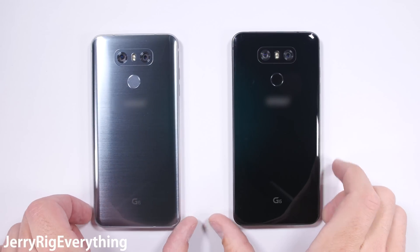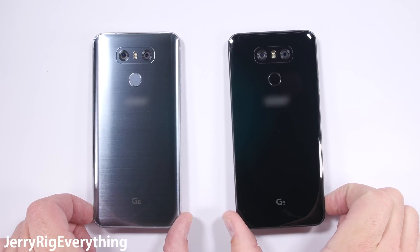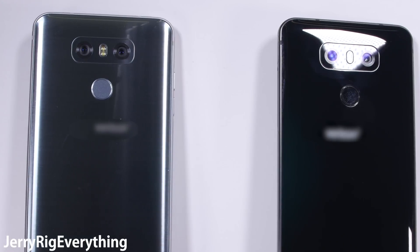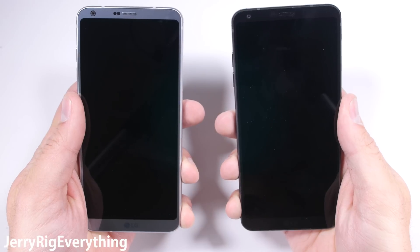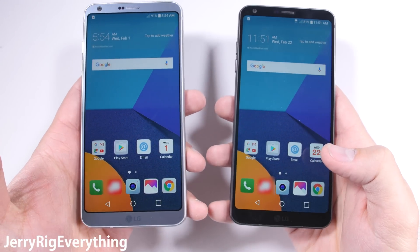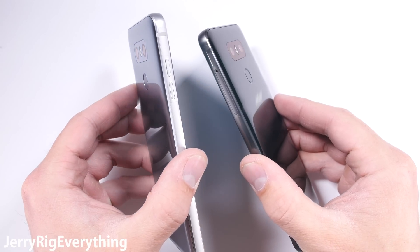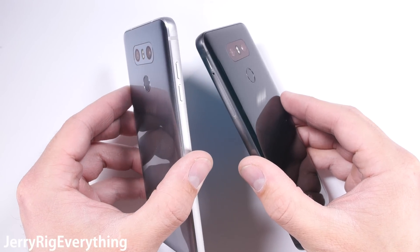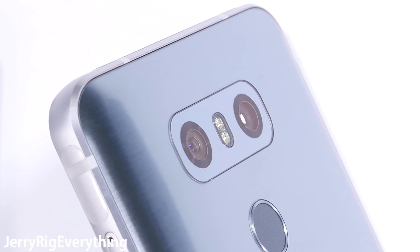In front of me I have the LG G6 in two different colors: a brushed metallic silver and a glossy black version. These phones feel heavy and solid in my hand, and like I've mentioned in previous videos, that's a very good thing. My favorite thing about this phone so far is the screen size. With that ratio there is so much room for activities. The phone is completely flat — no camera bump, no fingerprint scanner bump, no earpiece hole, and no curved screen edge, which is also nice.